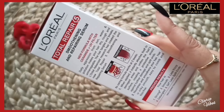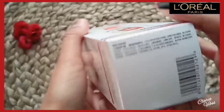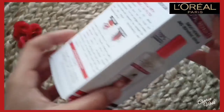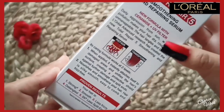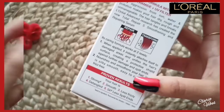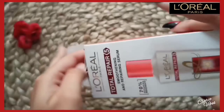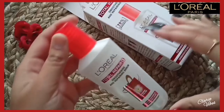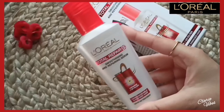Now I'm gonna open it out of the box and you will get a plastic bottle. On the bottle you will get all the details mentioned. Guys, a hair serum is a protective layer which protects our hair from pollution and dust.